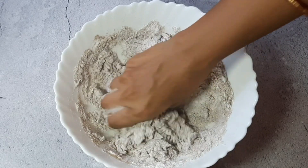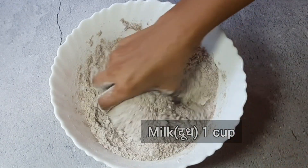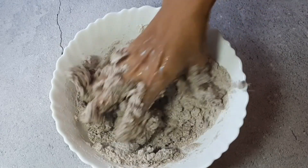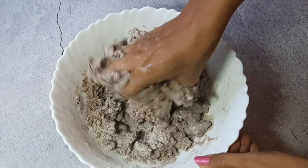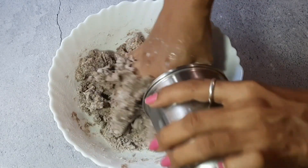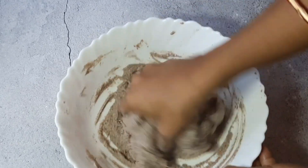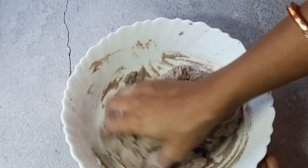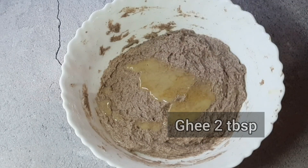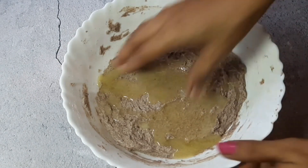Mix it well with your hands. If you need more water, add a little bit — the consistency needs to be like this. Now I am adding 2 tablespoons of ghee. If you want, you can use butter as well, but I am using ghee here because it will reduce the yeast smell.